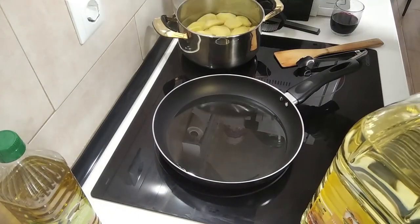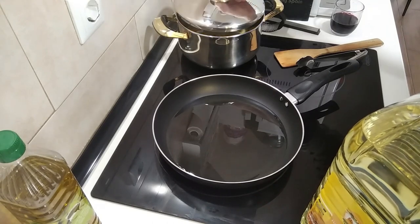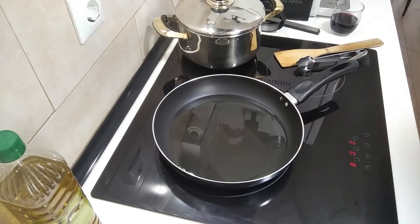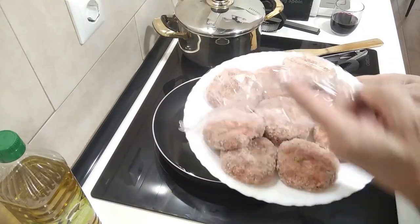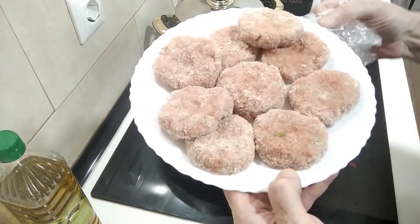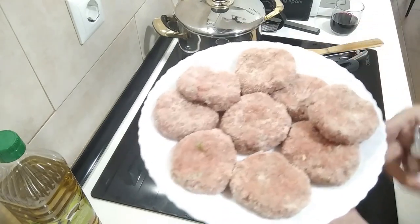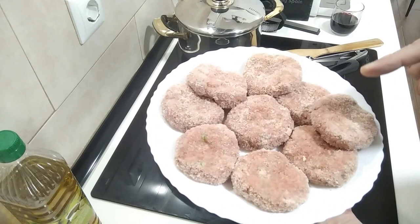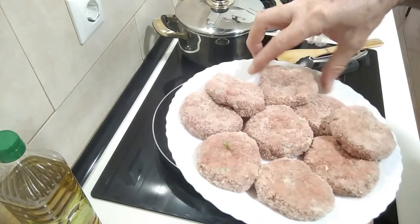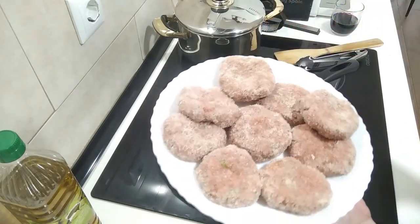I'm also going to be having them with Galician style boiled potatoes — I'll leave a link in the description. So let's wait for this to heat up. Here are the minced meat fillets which I made yesterday — I'll also leave a link. Basically they're 50% beef, 50% pork, a few spices, and they've been covered with breadcrumbs.